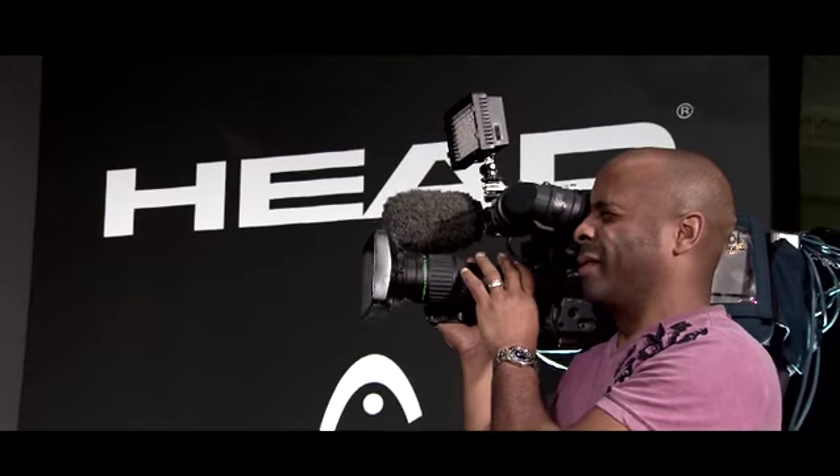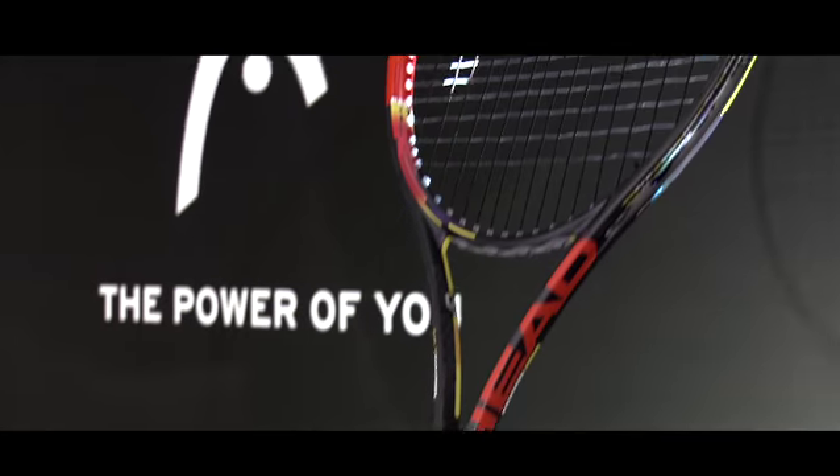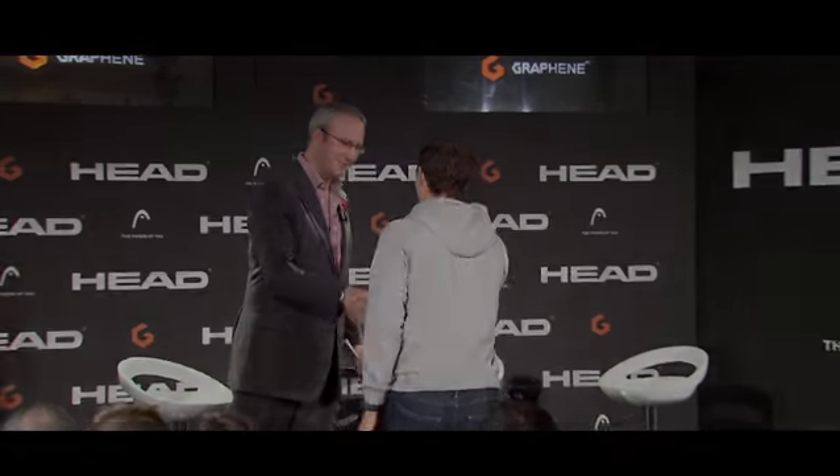Welcome to London and the launch of the Graphene Radical Racket from HEAD. It's launched a new racket we'll be using next year. I saw it for the first time at the Australian Open this year.